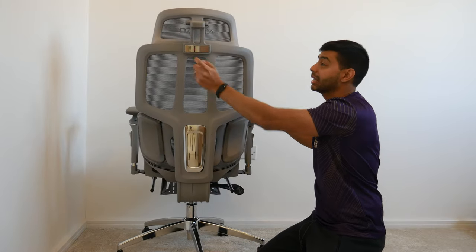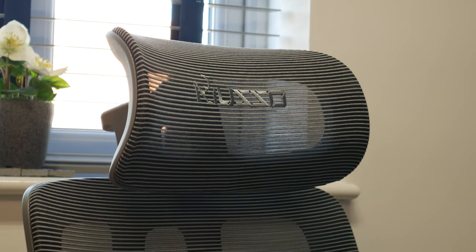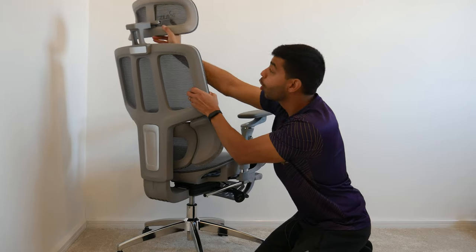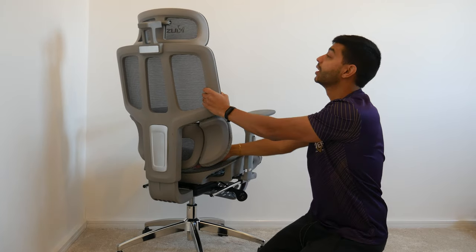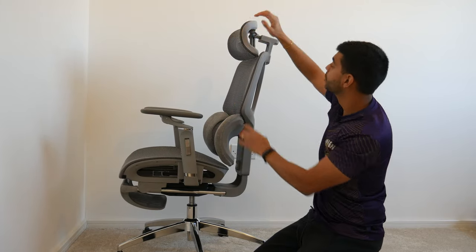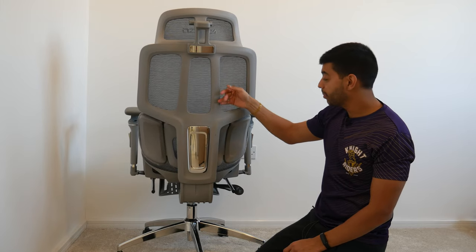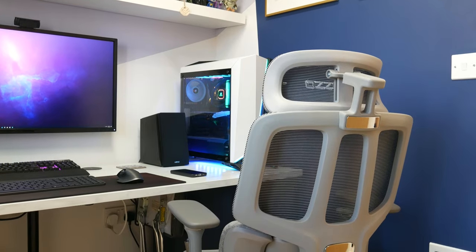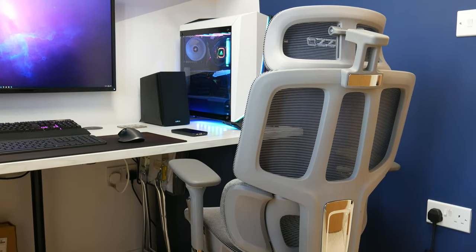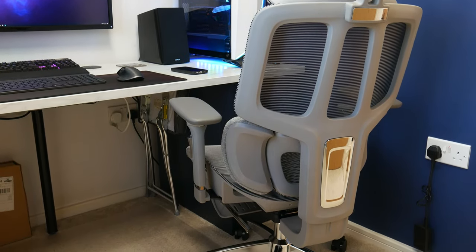The headrest on the back comes with a chrome cover plate to hide the screws, which is a thoughtful touch. The headrest is adjustable up and down, and you can also angle it forward and back to get it right at your neck. On the back of the chair there's a plastic framework — that plastic back is probably the one part that feels a bit cheaper, but overall the chair feels solid and doesn't rattle.